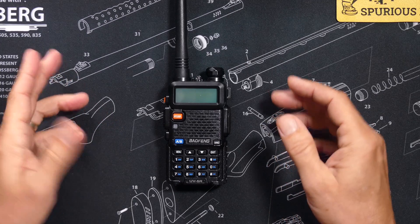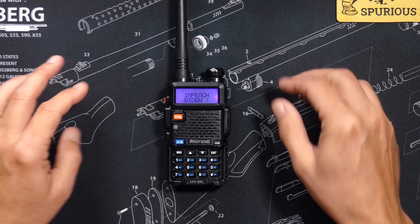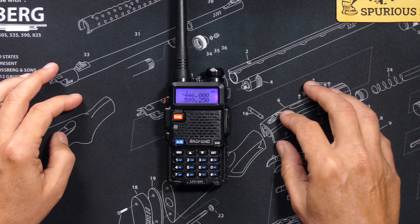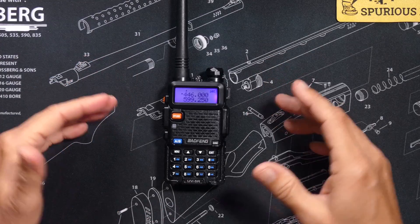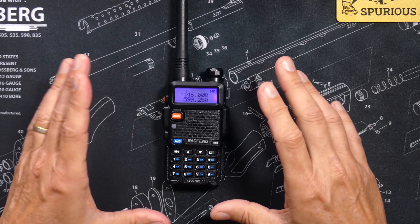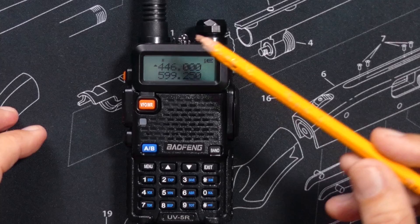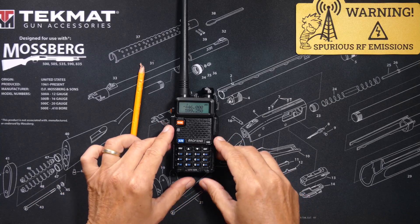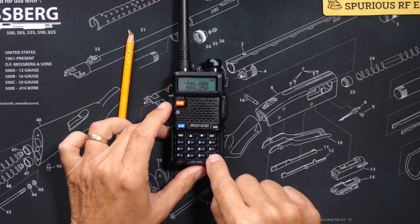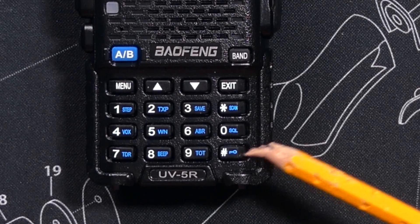To get into the menu system, ensure that your radio is powered on and then simply press the menu button. If when you press the menu button nothing happens, or if it just beeps at you, then that means that the keypad is locked, as indicated by this tiny key icon. To unlock the keypad, simply press and hold the pound button, which also has a blue key emoticon on it.